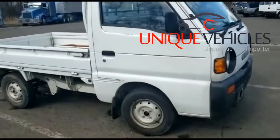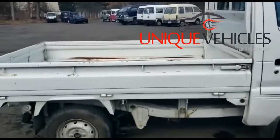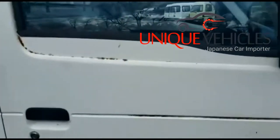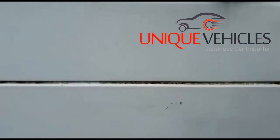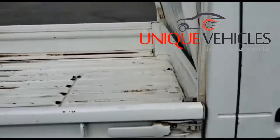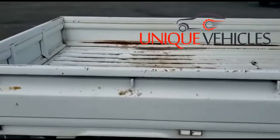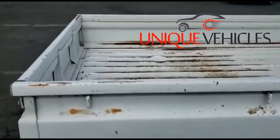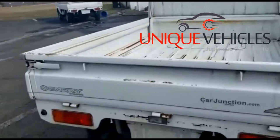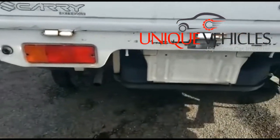This is a 1996 Suzuki Carry mini, it's a 4x4, it has 66,000 kilometers — so normal wear and tear. There are a few places where the paint has come off. The bed is just a normal working bed where work was done, but overall it's in clean shape. The tailgate works fine, there's nothing wrong with it.